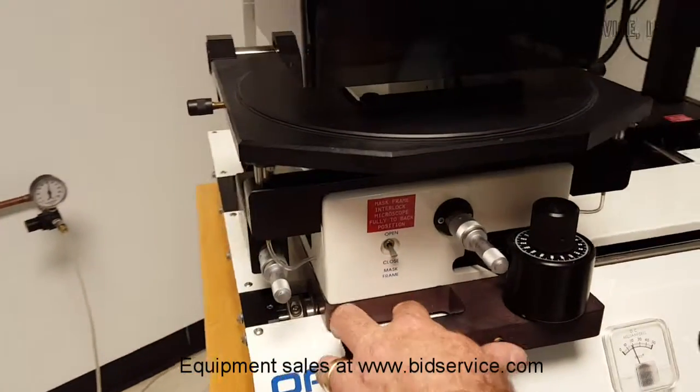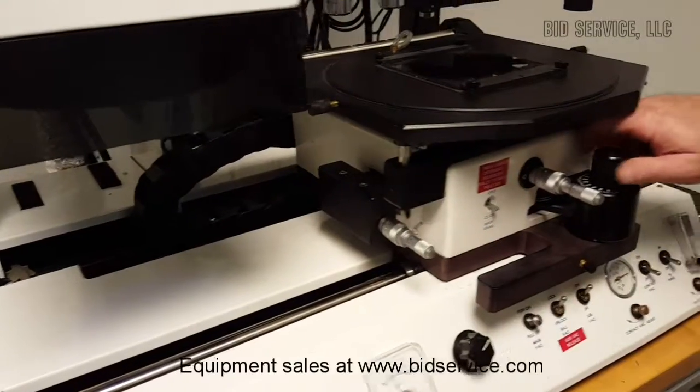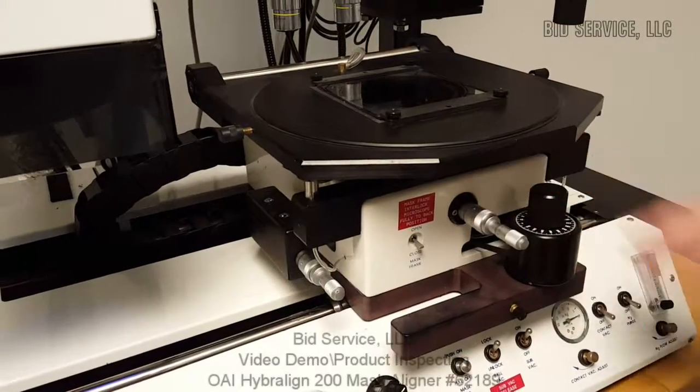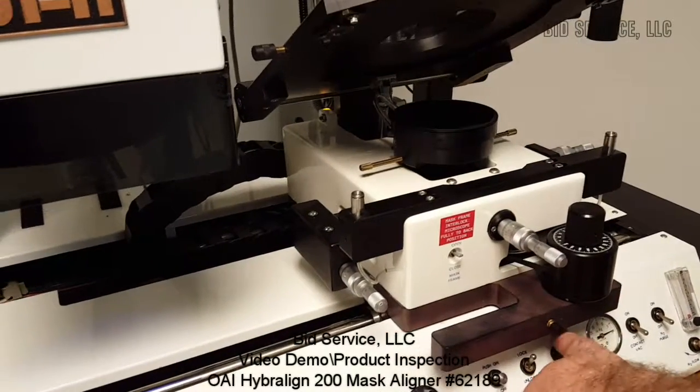Once the shutter has closed, we can bring our alignment module back over to the right-hand side. We can then lower down our wafer, raise up our mask holder, turn off the substrate vacuum and ball vat, and remove the wafer.